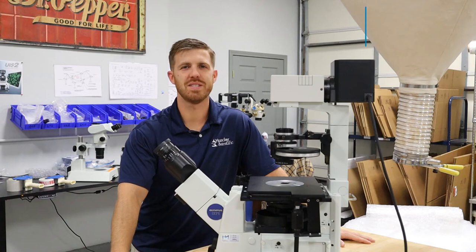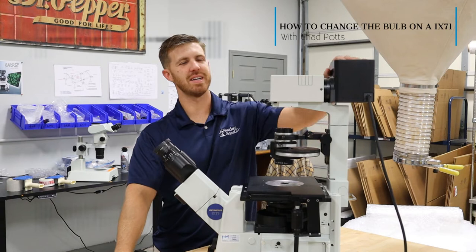Hey, this is Chad with Monday Scientific. Today I'm going to show you how to take off an IX lamp house on a 71 and change the bulb.